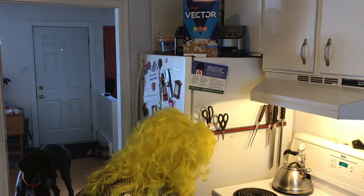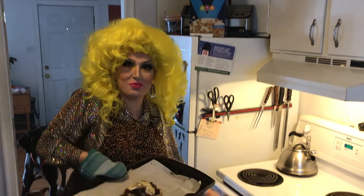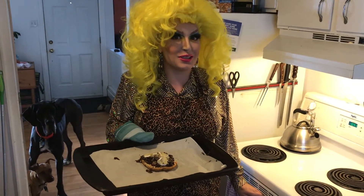Hi there! Today I'm going to show you how to make these mushroom toast. It's super easy and super good.